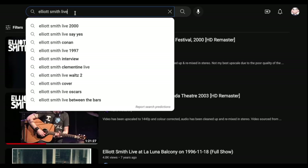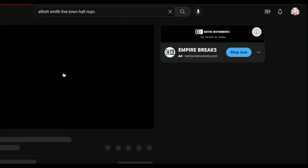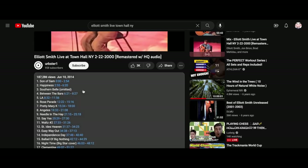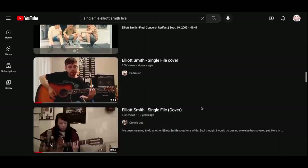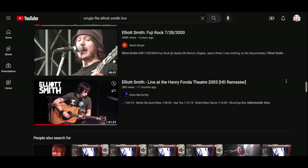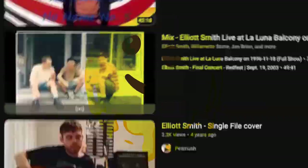Sometimes it takes some digging — not just to find a video of him playing a certain song, but to find one that's clear enough that you can see what he's doing. But this is the only song on the whole album I haven't found a single live video. I posted on Reddit about it as well, and as far as I know, there isn't a live video of him playing Single File.